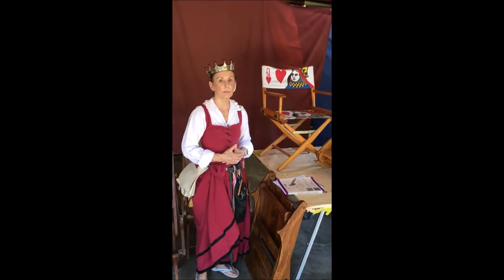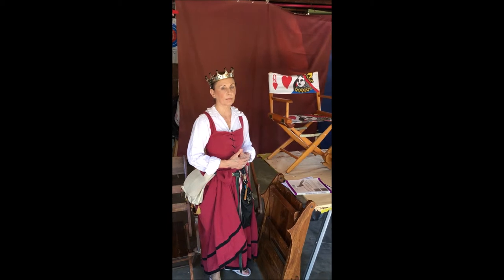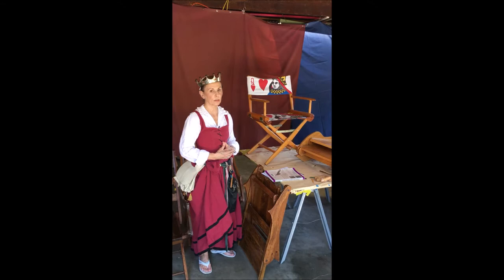Hello, I am Baroness Camilla de la Reynard of the Barony of the Flame in the Middle Kingdom, and I'm doing the intro for Baron Eric's Glastonbury Light Chair Class.